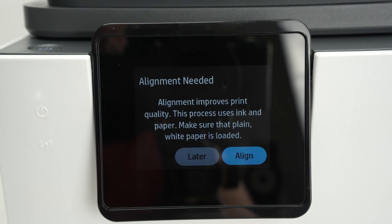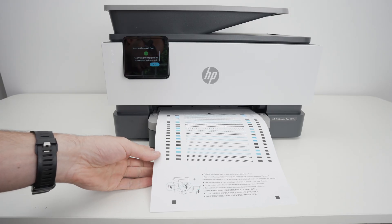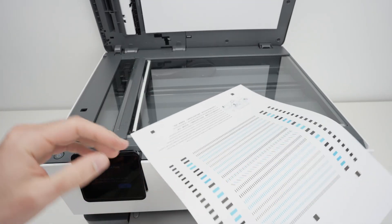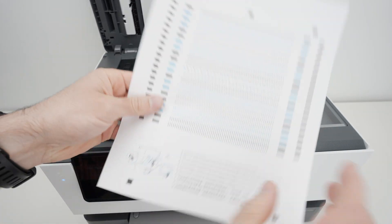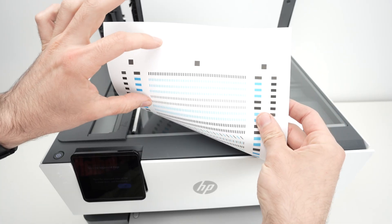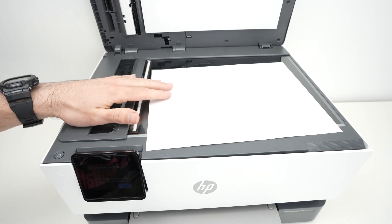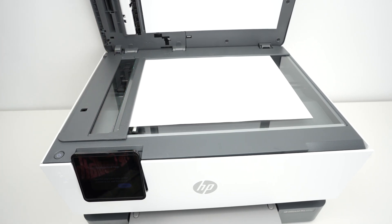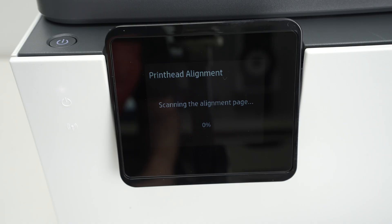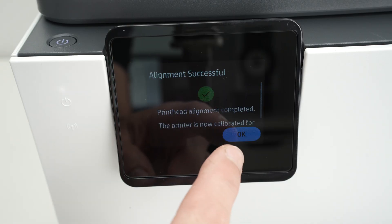The printer will ask if you want to do an alignment — press Align. An alignment page will be printed. Now it's time to scan it: open the scan lid, take the page that just printed, and place it facing down with the top part of the page toward the left side. Bring the corner of the paper to touch the corner of the scanner, then close the lid. On the screen press Scan, and it will align the print heads. Wait for the progress bar to reach 100%, then press OK.